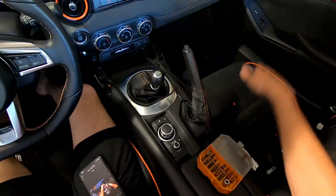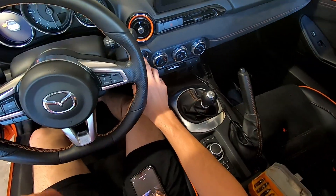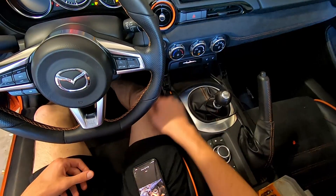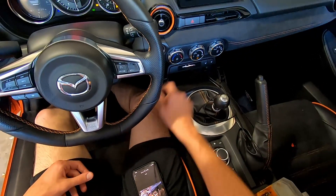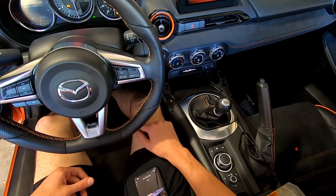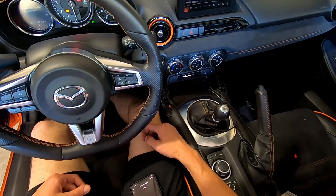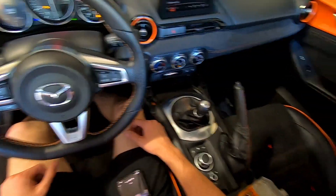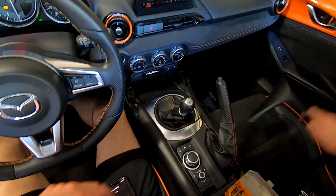Before we put this trim panel on, let's go ahead and turn the car on to see if it lights up. There we go — it's got a nice little glow from behind because of the passenger airbag lights. This might be able to be removed if you don't want the lights on at all, but it doesn't look too bad. It's orange, which matches the motif of this car, so we're in good shape.